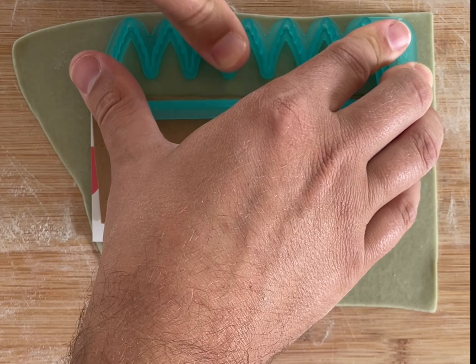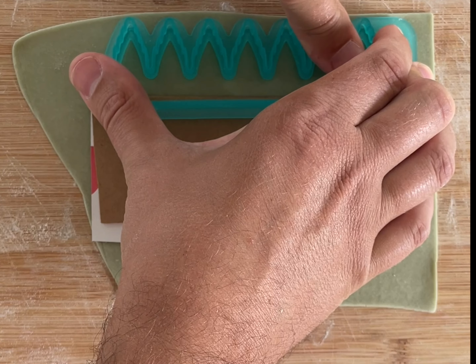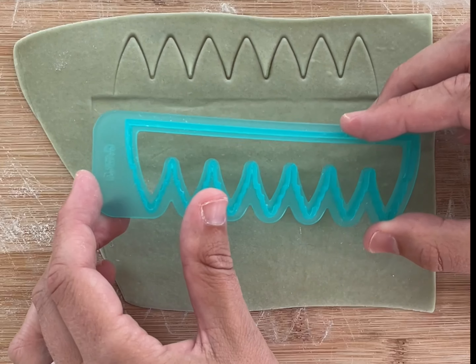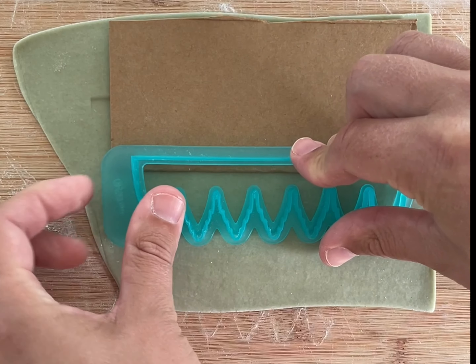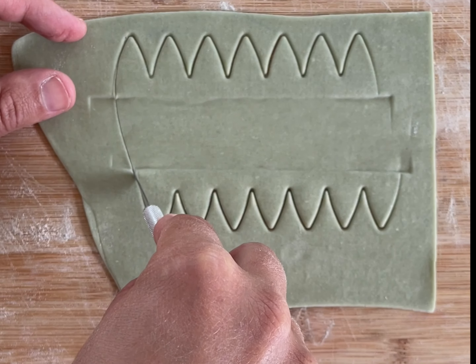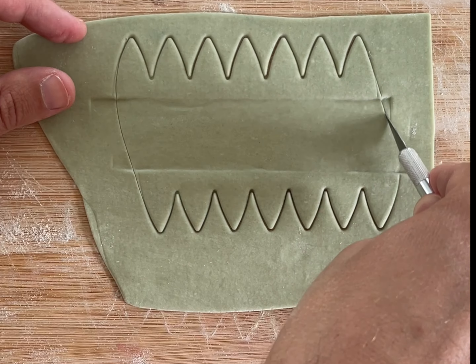We want our succulent shape to be double-sided so it can hold in the filling. I cut the dough one way, but use a little piece of cardboard so the bottom part doesn't cut through. Then I flip the cutter over and cut the dough again, offset slightly so that when I flip the bottom up, the leaves won't overlap perfectly. Then I use an exacto knife to connect the two sides so you end up with a shape that looks like a succulent.